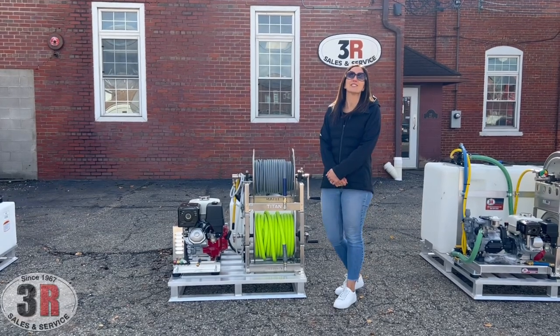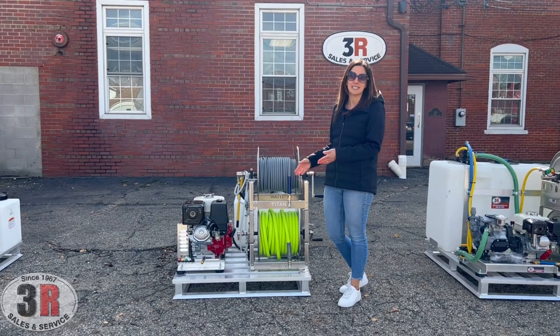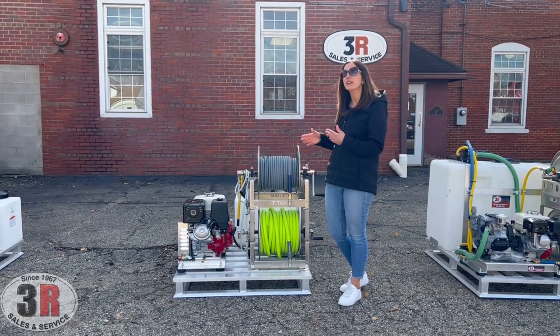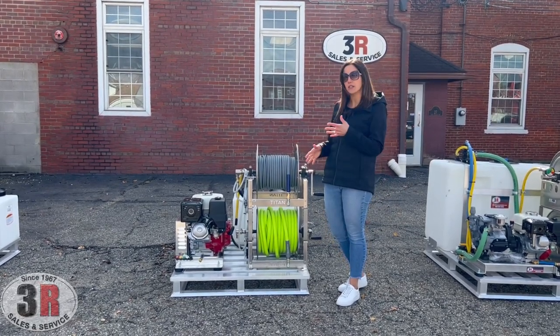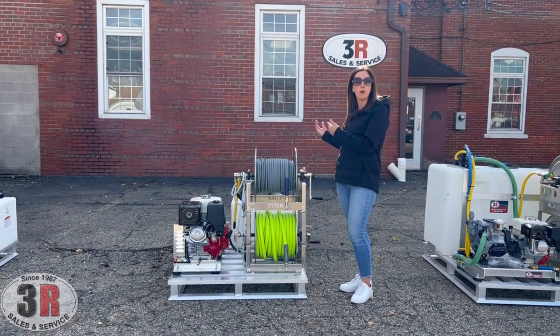Hey guys, it's Ashley with 3R Sales and Service. Today we're taking a look at the Oriel skid assembly. This one is very similar to our Condor assembly, except this one gives you the capability to connect to a much larger water tank.